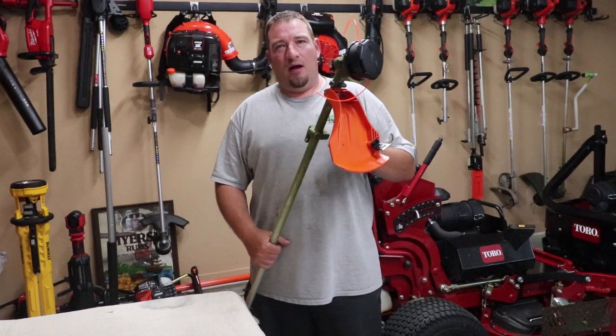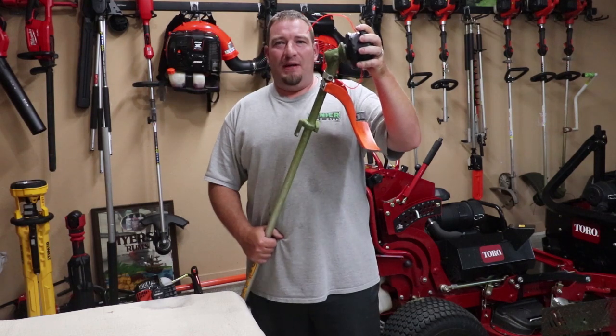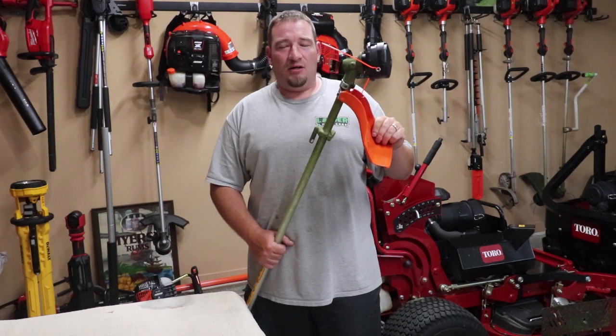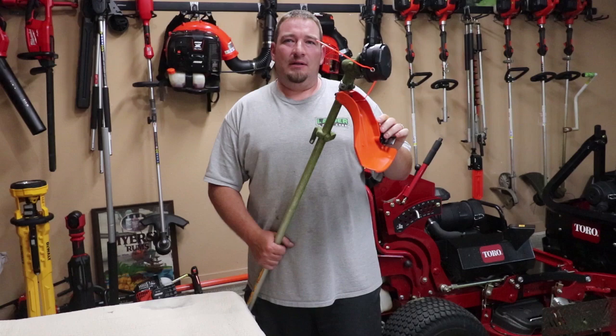What's up guys? Danny Lanier Lawn Carrier today. I'm going to show you how to add an Echo Speed Feed head to your Husqvarna 525L, 525LS, or 525LST. So let's get going.